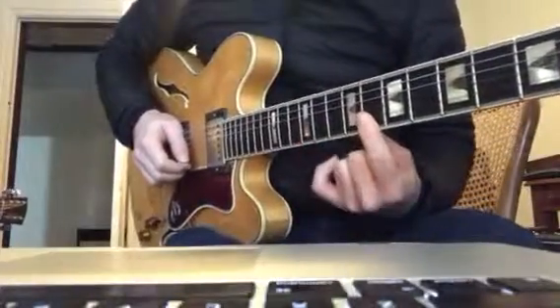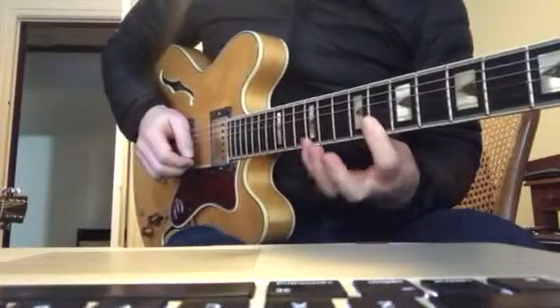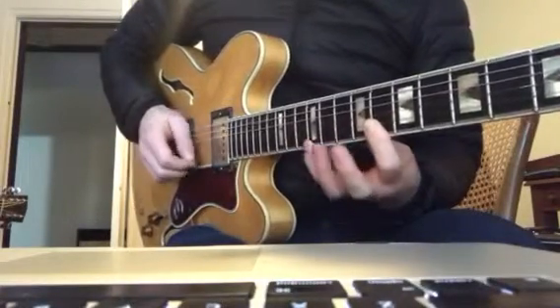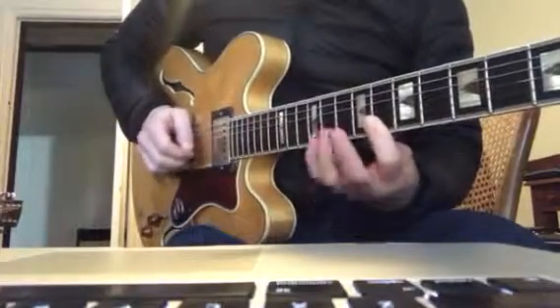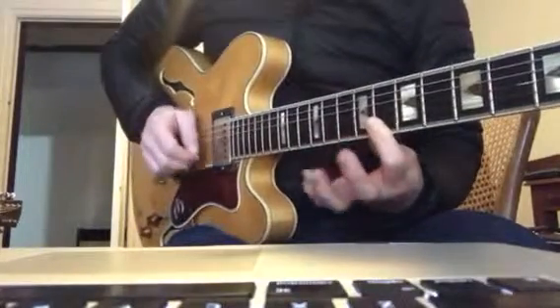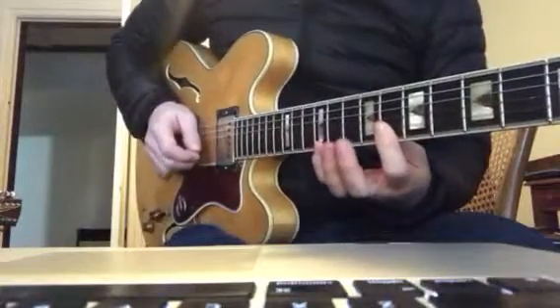So it goes, you're on the 8th fret, and you're barring there, and you've got a little finger here on the 12th, and you go like this. So it's pull off, play. Like that, and that'll do that fast bit.